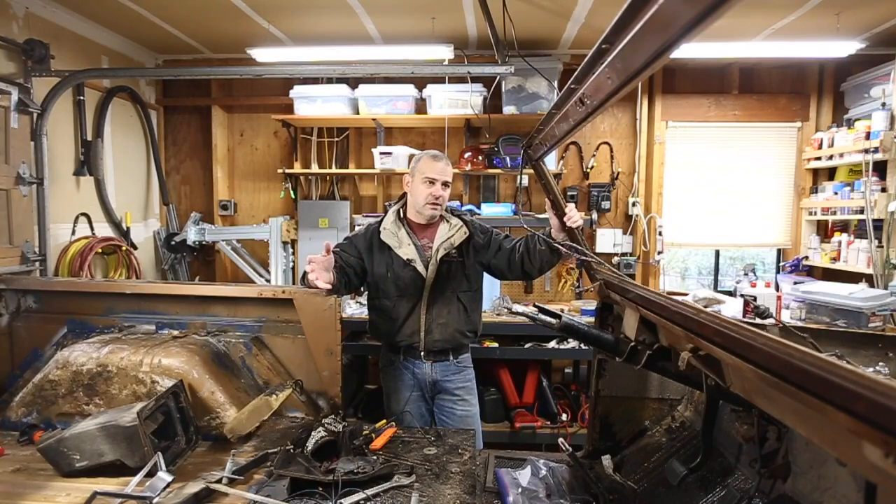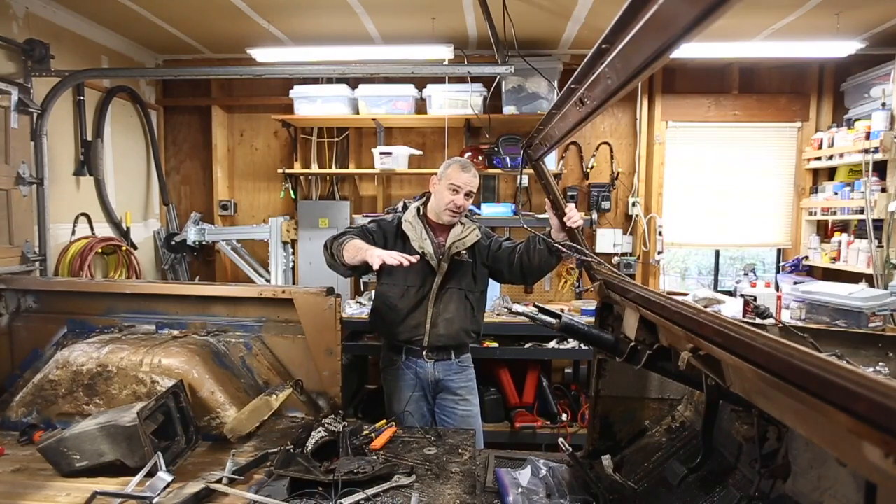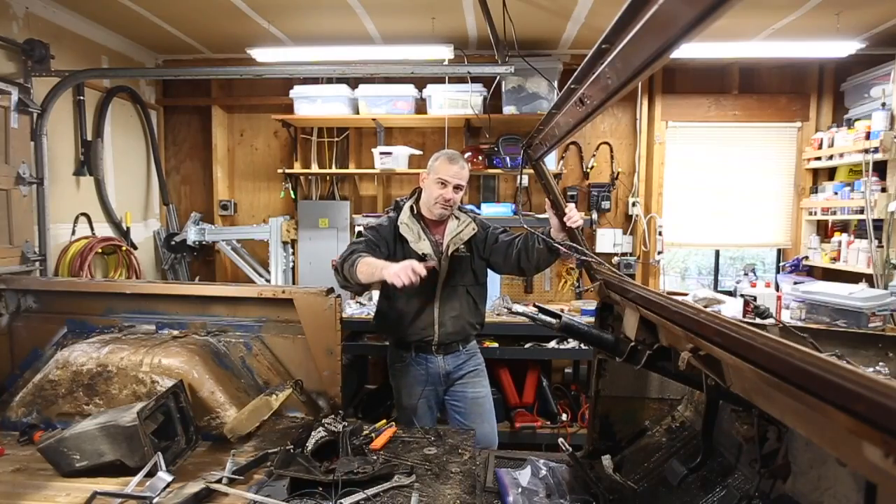All right guys, thanks for watching. It's like three parts long, I know, but that's what it takes to get it done. I'll see you next time when I'm hopefully taking the body or the engine out of the truck. See you guys.